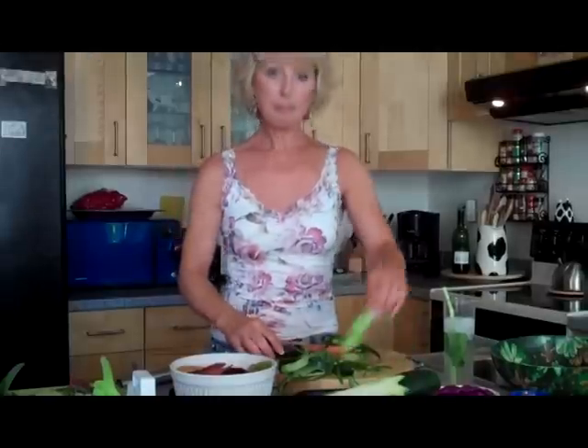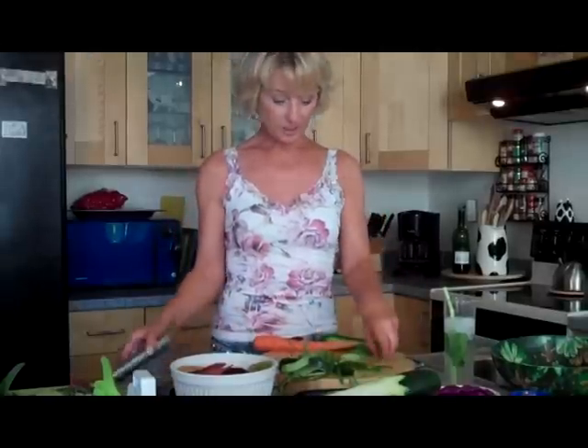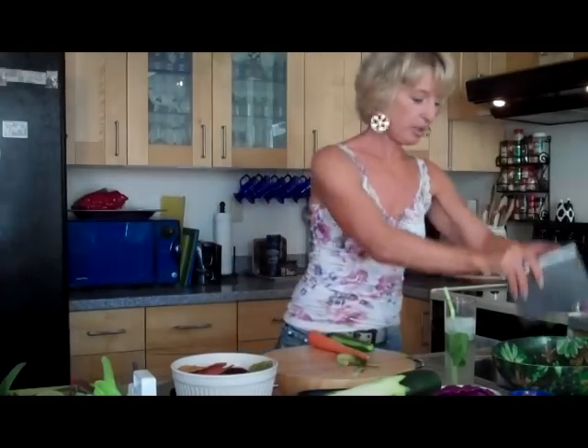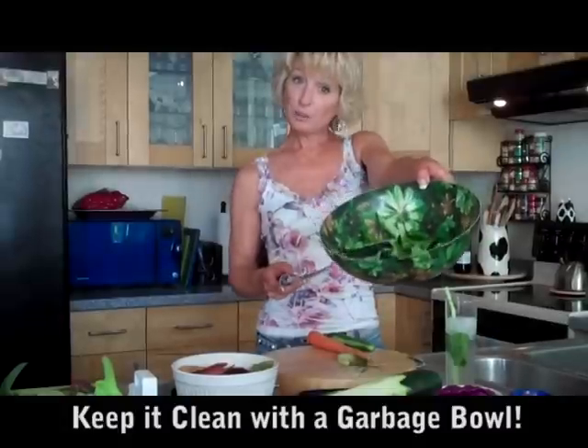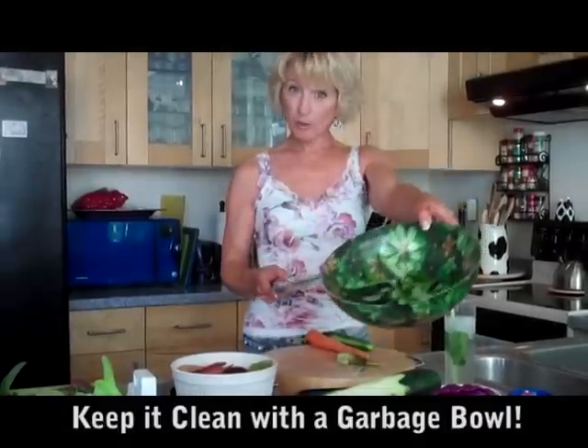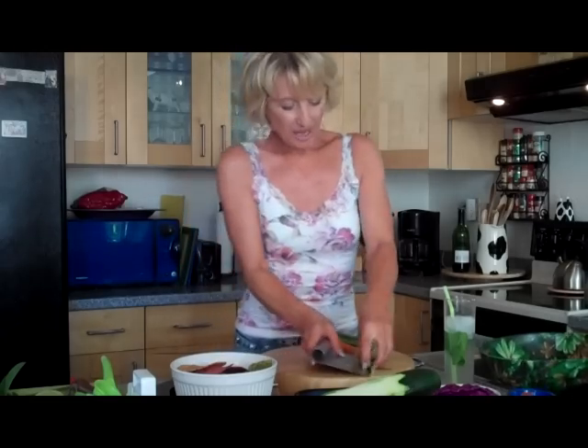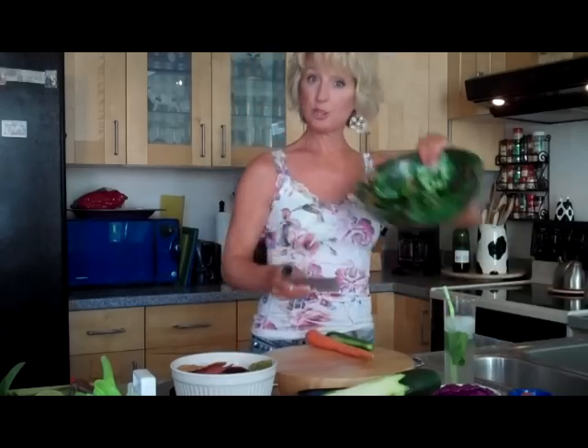So you see I have this big mess here. This is where this tool comes in handy — I just scoop it up and put it in the bowl. And this bowl, I always have a garbage bowl, and I learned that from Rachel Ray — not personally, but I watched the show. So that's another favorite tool: to have a garbage bowl, just like this.